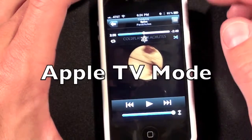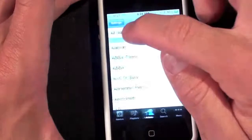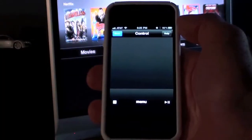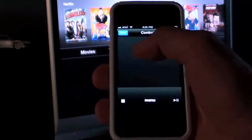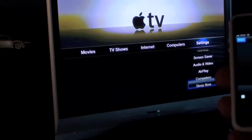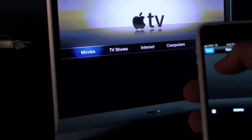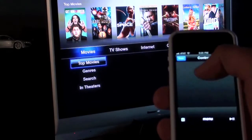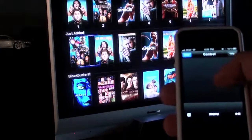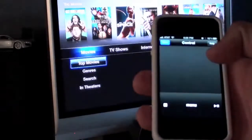When you are using the Remote app for the Apple TV, the interface is a little different. Let's go to Settings and connect to the Apple TV. You're given a trackpad, so you basically scroll around using your finger, and if you want to select something — let's go to Movies — just tap the screen. When you want to go back, you just click Menu and you go back.